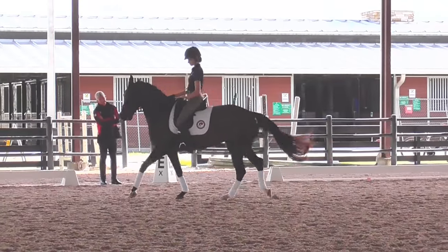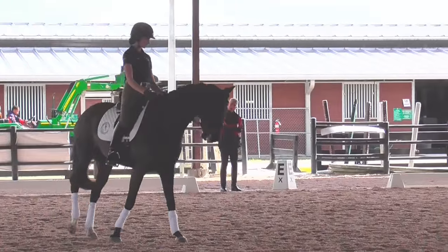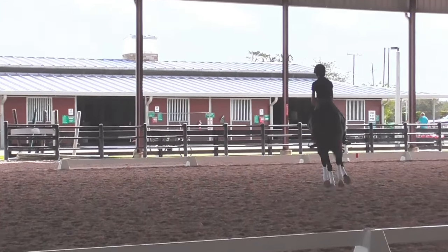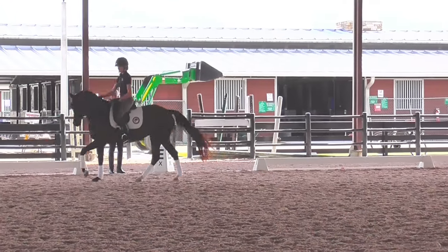And now put your neck. Good. Turn that. Yes. And out. Good. And a little bigger — super. But that's the energy, right? This outside hind leg has to be up and under the works to quicken.